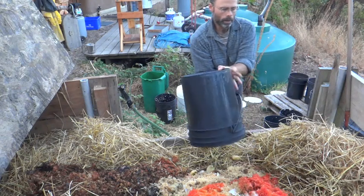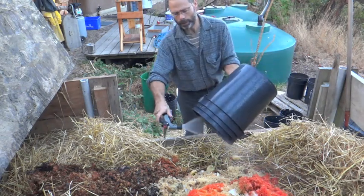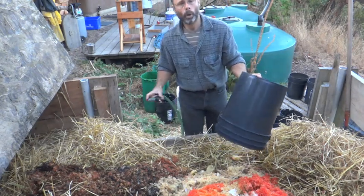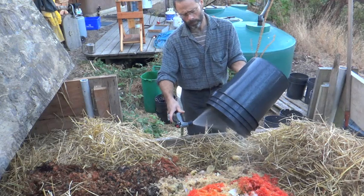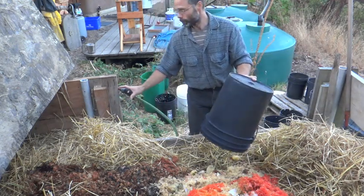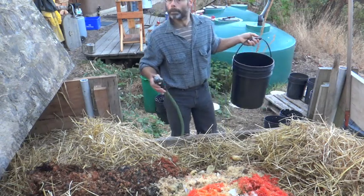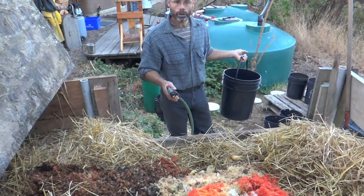One of the stories we have is that we had a chicken that was killed. So we opened up the compost pile and put the chicken in. Four days later I opened the pile up to put the buckets in and the chicken was gone. Feathers were there, bones were there, but nothing else was there. It didn't rot — it was digested.